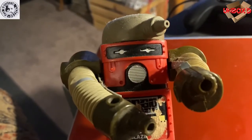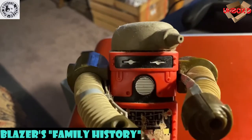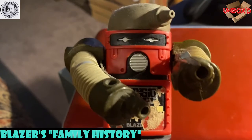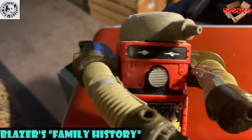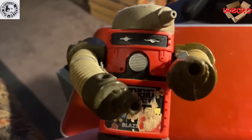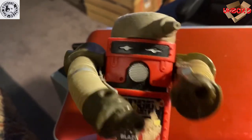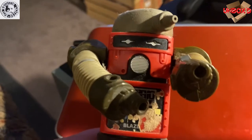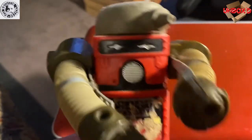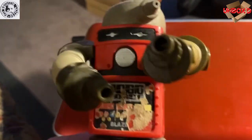Hi there, this is Blazer again. Just wanted to tell you a little bit about my family history. I remember I was in a Toys R Us sometime around '84 and Ballistic was in the toy store. He was like nine years old and saw me there — I was on sale, just hanging there by a thread with my troop around me. He came by and got me — paid like five dollars — and took me home. He'd replay with me in the bath, squirt water out at his sister, just some really good times.